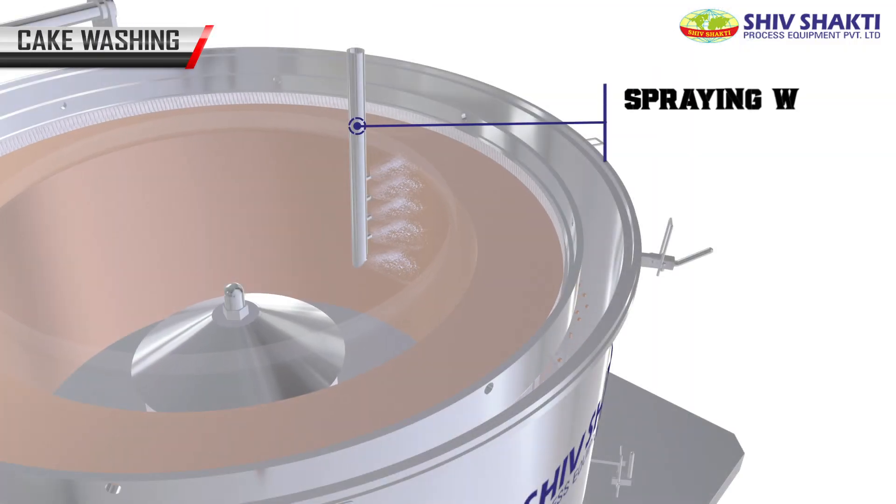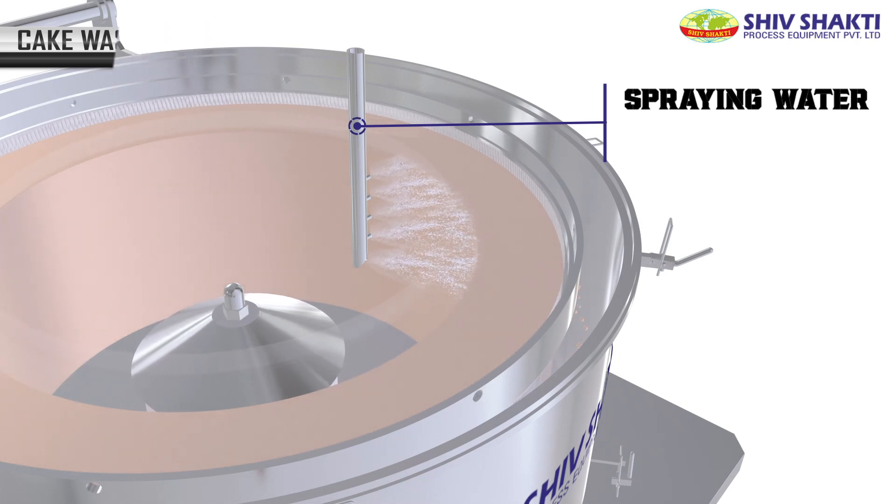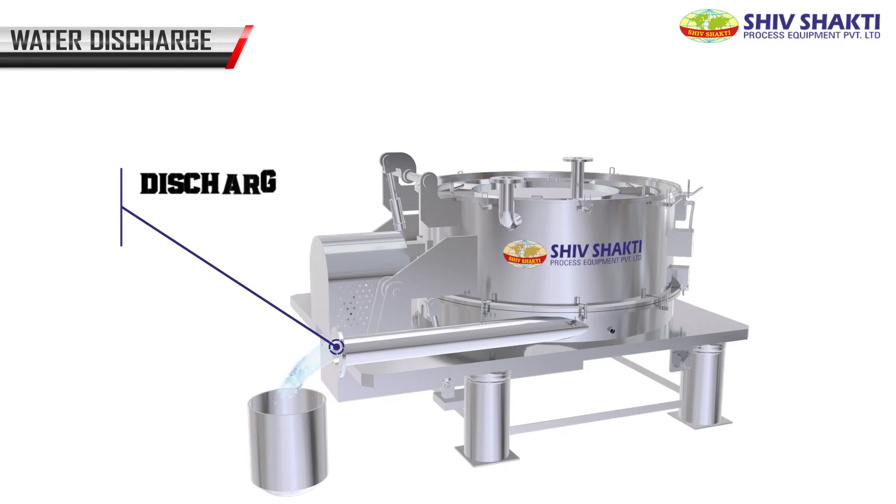Water is sprayed on the slurry that is stuck on the bag to remove necessary impurities. The slurry water is then discharged, and the required material remains inside the bag.